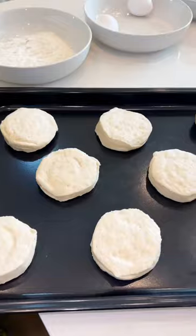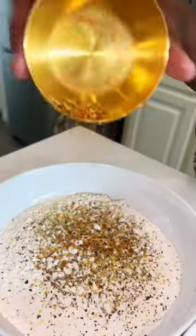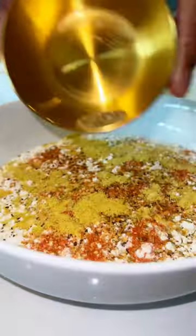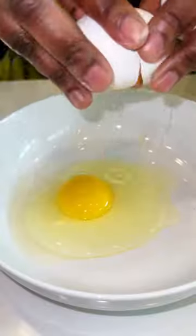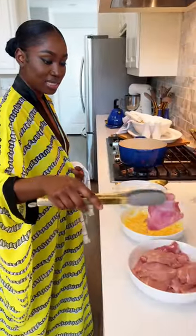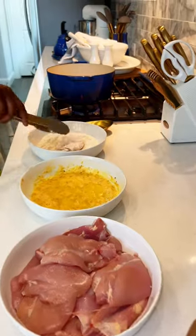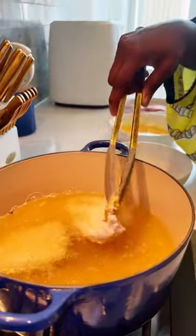Chicken and biscuits. We're gonna add in some peppercorn, lemon pepper, add it to the egg. We're gonna take the chicken into the egg wash, shake it — make sure it's in.